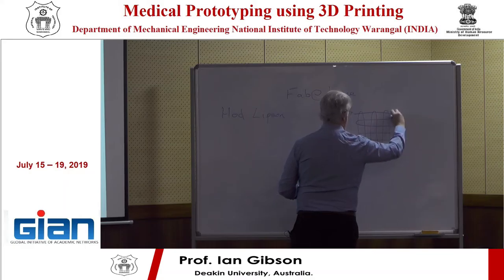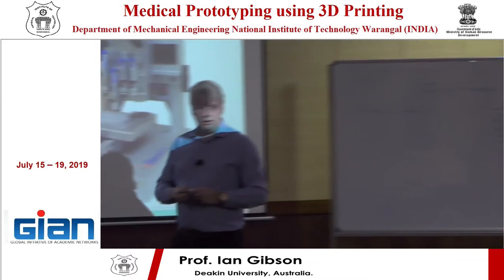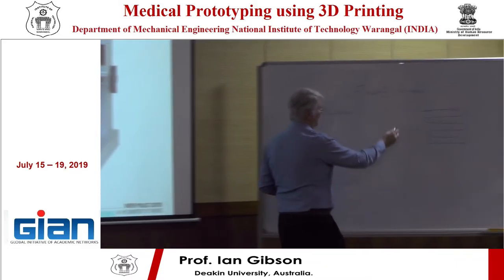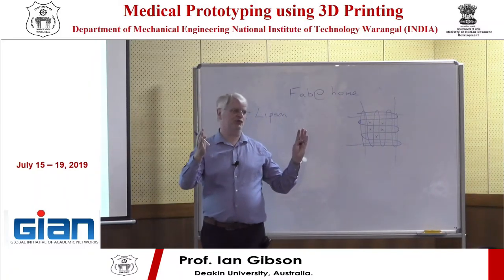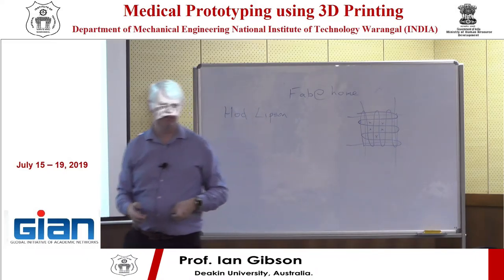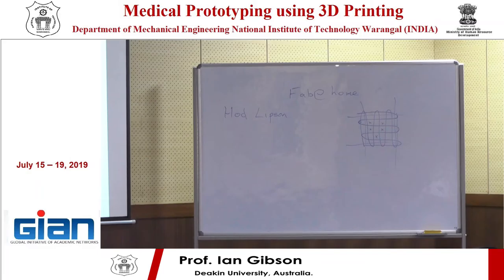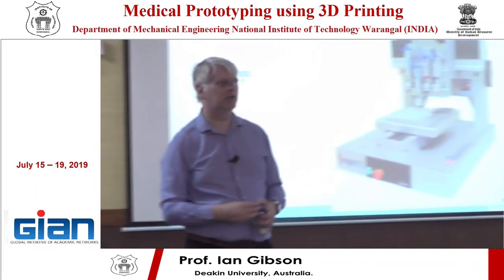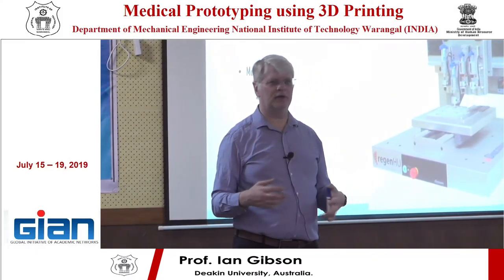Probably the most sensible approach would be what are called LiFePO4 batteries — lithium iron batteries — because you've got more control over the materials. Anyway, I'm digressing. The Darwin machine has itself evolved into machines like this.